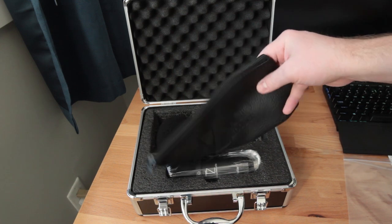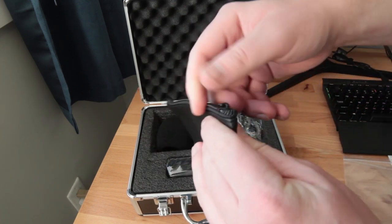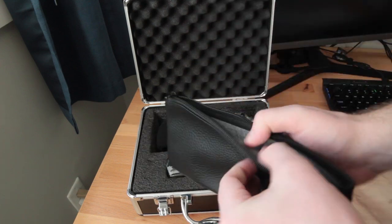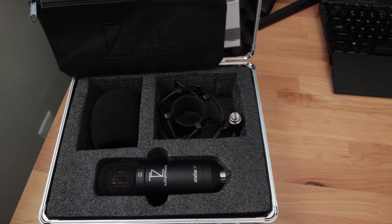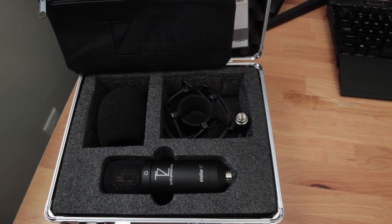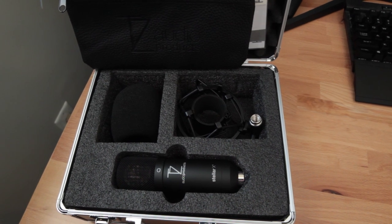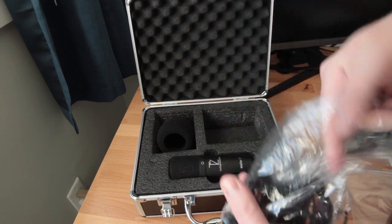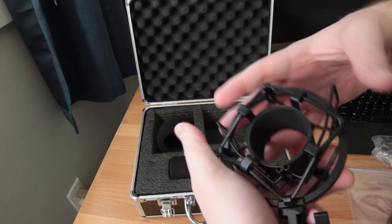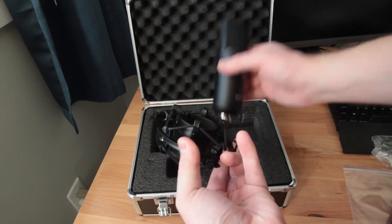In the case, we get a fabric case for the microphone, but I probably won't use that much and I'll keep it in the hard case most of the time. The main things we get here are the microphone itself, a shock mount to prevent vibration transmission to the microphone and isolate it from the microphone stand, and a windscreen that you can use instead of a pop filter to prevent it from picking up air blasts. The shock mount is one of the cheaper elastic band style shock mounts and I'm not sure how well it will hold up with time, but at least these things are very easy to replace and if it breaks, you can get a new generic one for about $20.